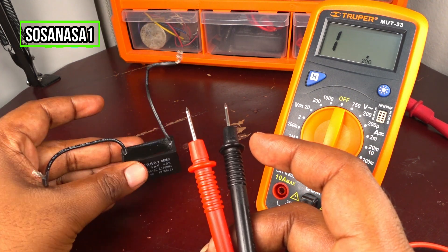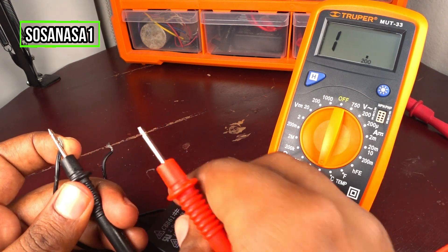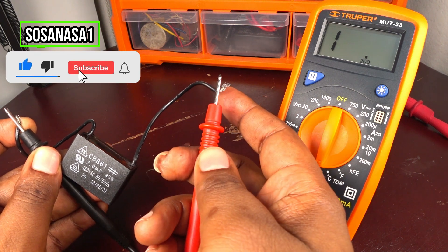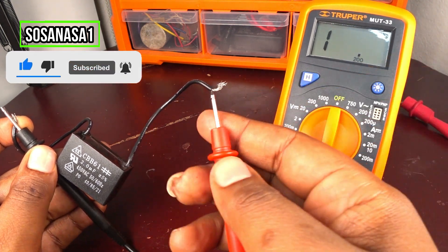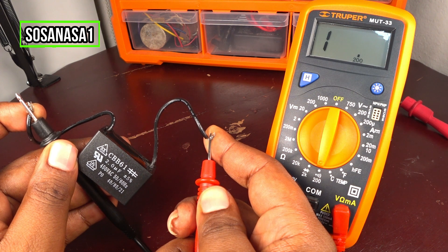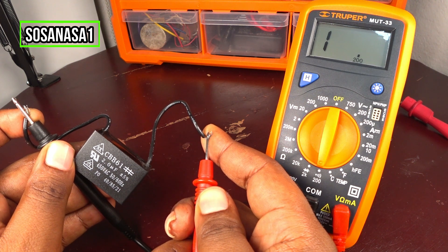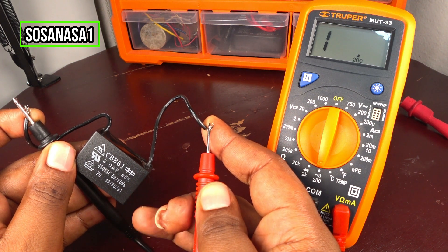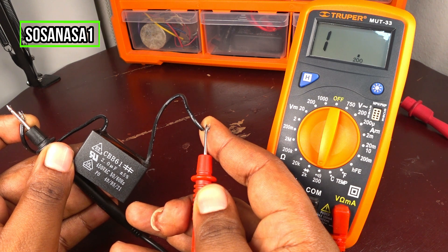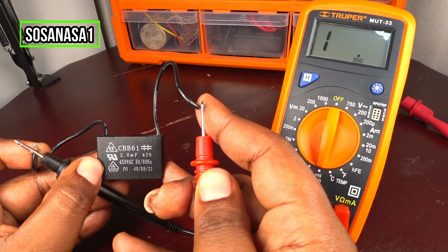Let's test this capacitor now. First, take this and touch it in this way. Touch here and watch the multimeter screen. The multimeter screen never changes. It means this capacitor doesn't have continuity.